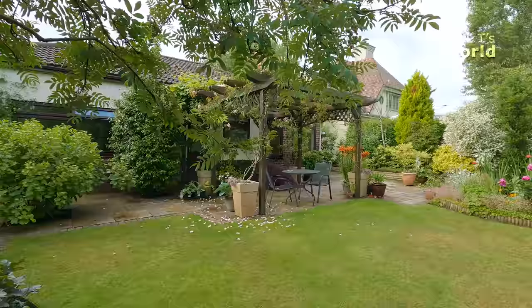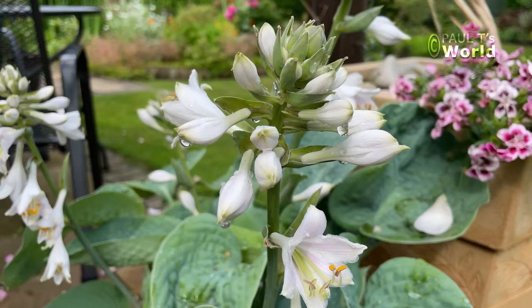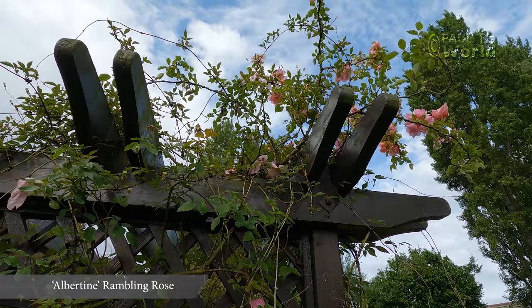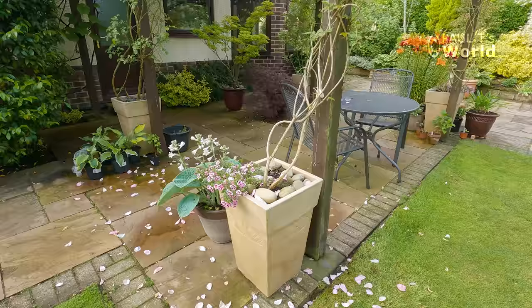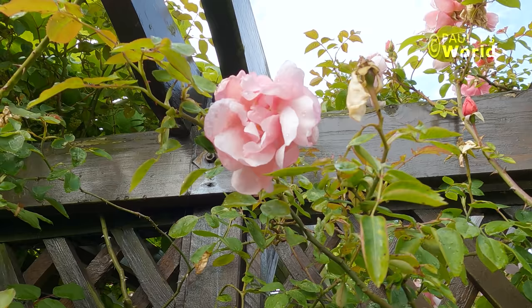We'll just make our way back onto the patio towards one of the roses. In the meantime, the hostas are starting to flower, and up the pergola I've got the Albertine — the first of the Albertine flowers is dropping its petals. Let's just have a closer look at the blooms. These blooms are just over, and in fact I need to deadhead some of these to try and encourage further blooms.